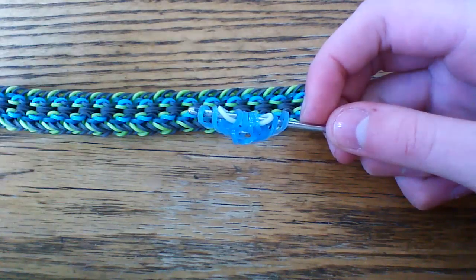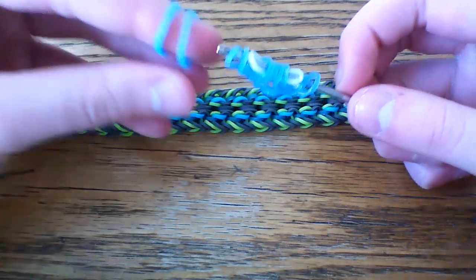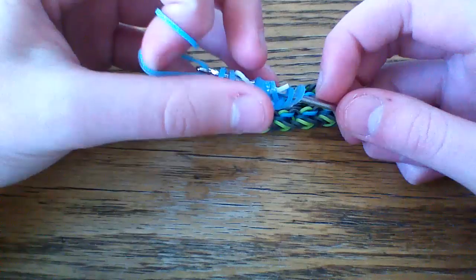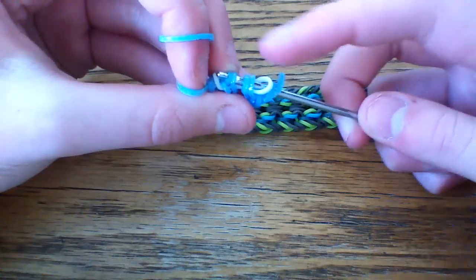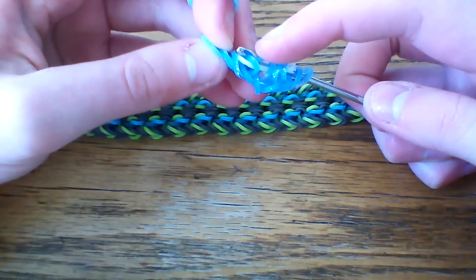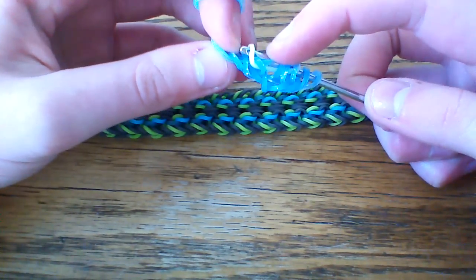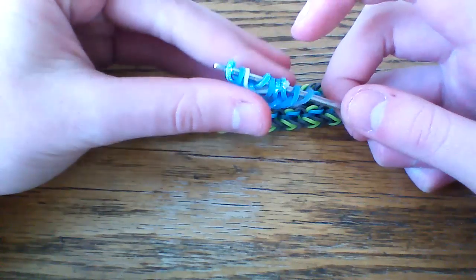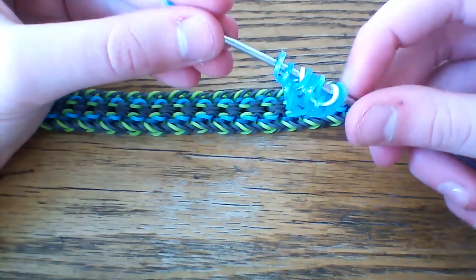Next, take the green band — I'm going to use a different type of Sweets Blue. Pull this through the first four loops, being very careful that this white band does not come out of the bracelet or that it stays in the right order. Lift the second band, which should be your white band, and the fourth band, which is just that outer blue. Turn this around and we'll repeat the process.